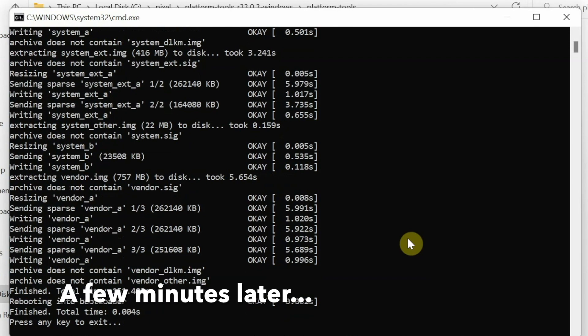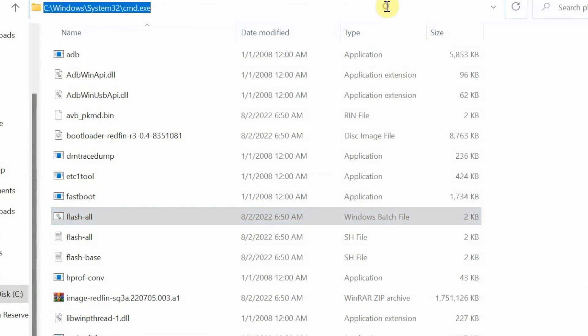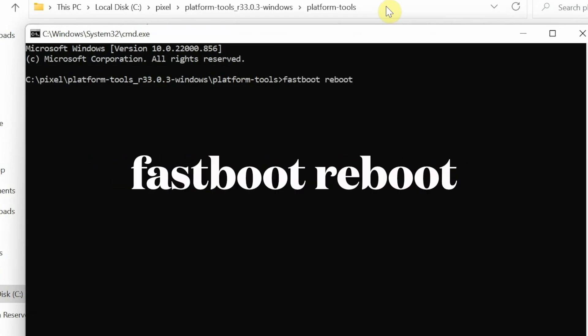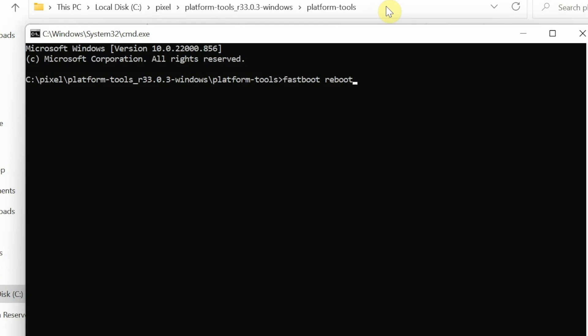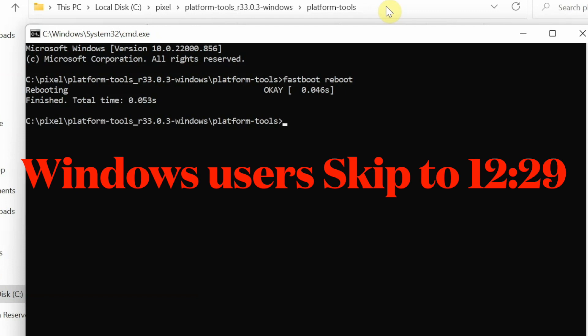You will see the message 'Press any key to exit,' which means the process has finished successfully. Close Command Prompt. The device will be in bootloader mode, so open Command Prompt again and enter 'fastboot reboot' to reboot your device back into Android — in this case, booting into Proton AOSP on our Google Pixel 5. Press Enter, and at this point feel free to disconnect your phone.